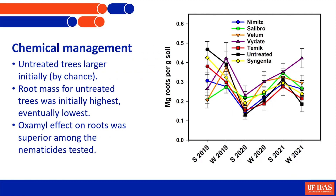What we've seen: on untreated control trees, they initially started off with the most roots just by chance - the ones we chose happened to be bigger. But very quickly many of the products began to increase root mass compared to controls, until at the end the Vydate treatment shows about a threefold difference in root mass on the trees. So they are having the desired effect, at least some of them.